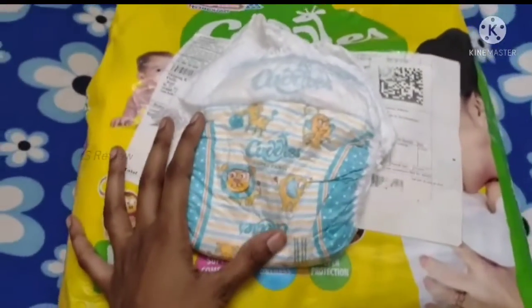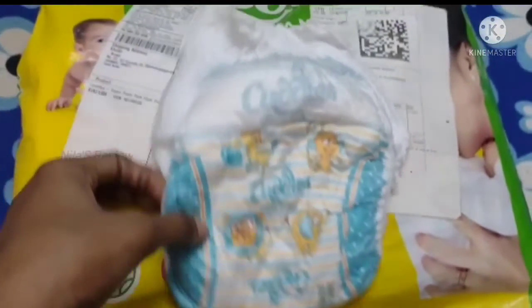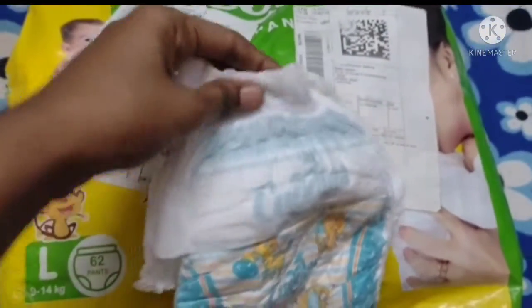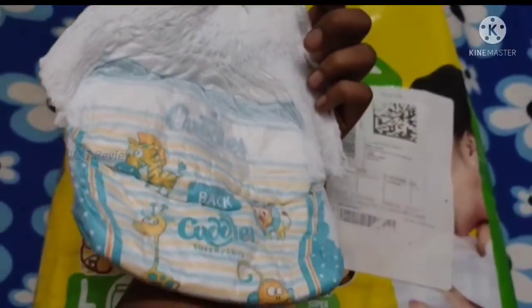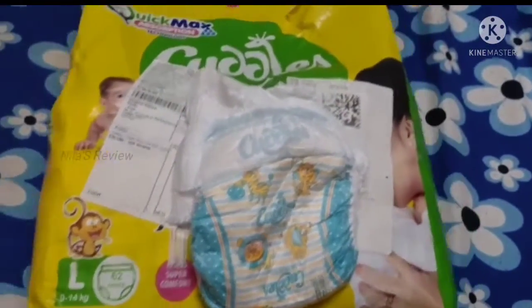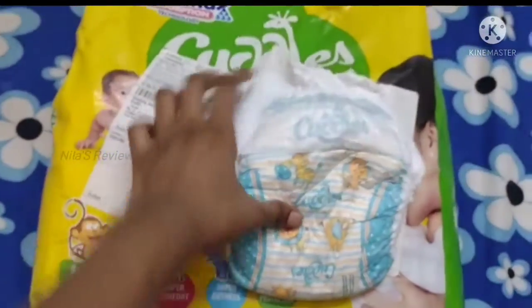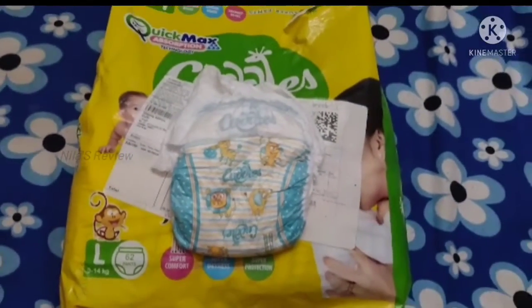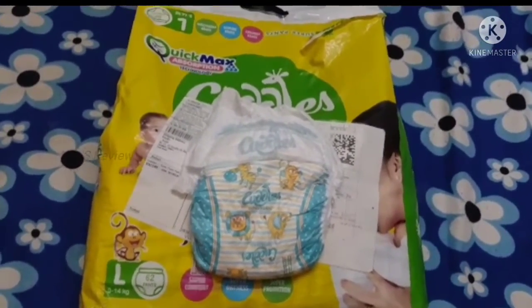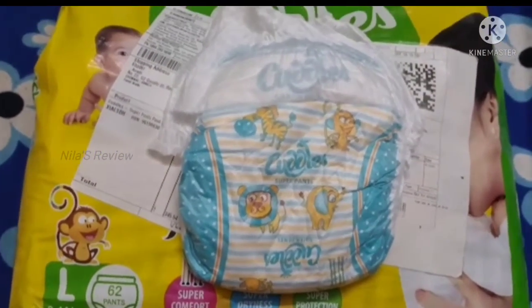The Cuddles diaper has a nice animal print — lion, elephant, etc. The waistband is a little tight, fine for 2-3 hours of use. It is not leaving a mark. If you want to use it overnight, it may last about 4-5 hours. It handles more than one urination. It's suitable for a short outing like going to a hospital or market.